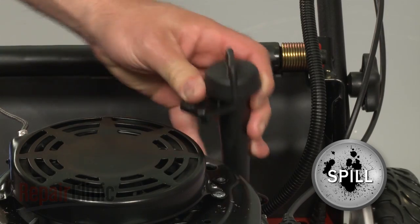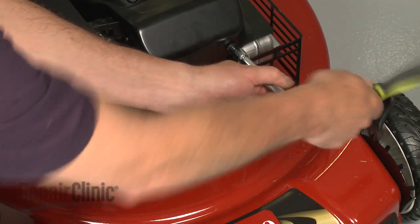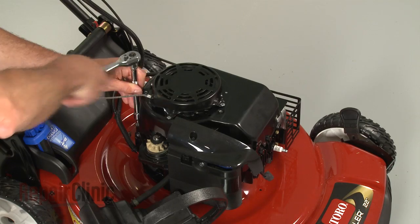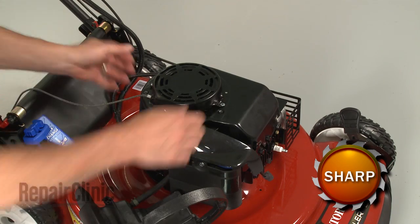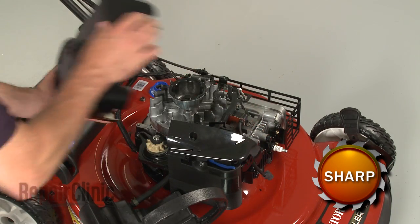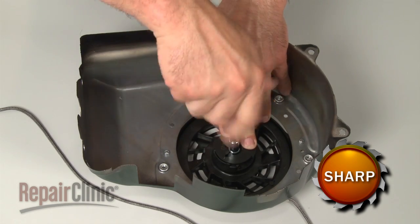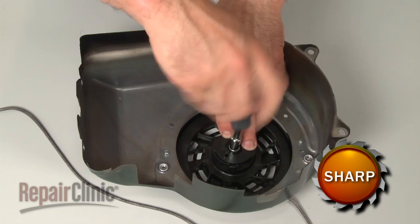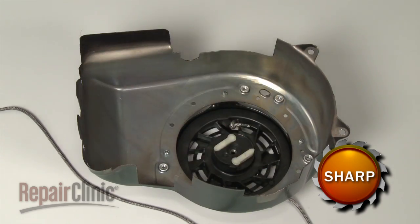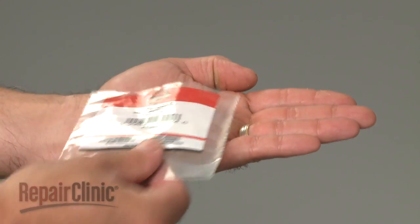Keep in mind that some engine oil may spill. Remove the bolts securing the blower housing and pull the housing off. Loosen the center bolt to release the friction plate and remove the old ratchet poles.